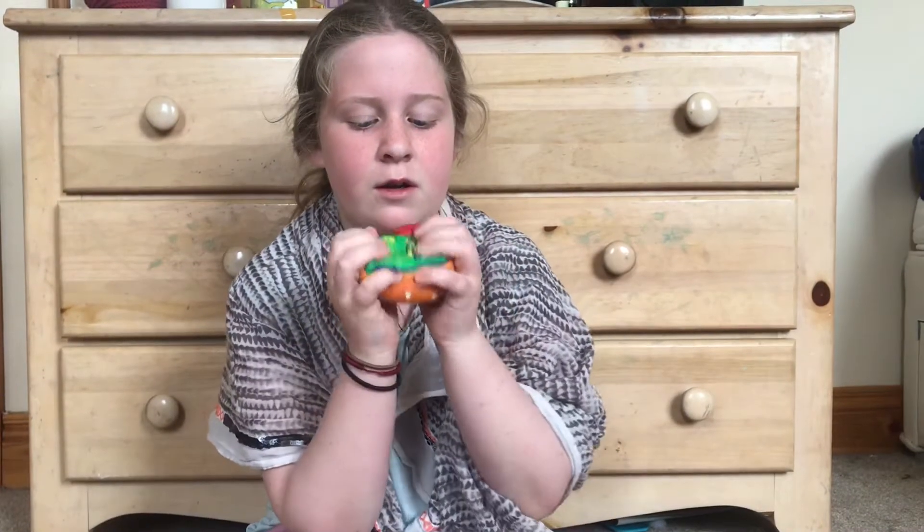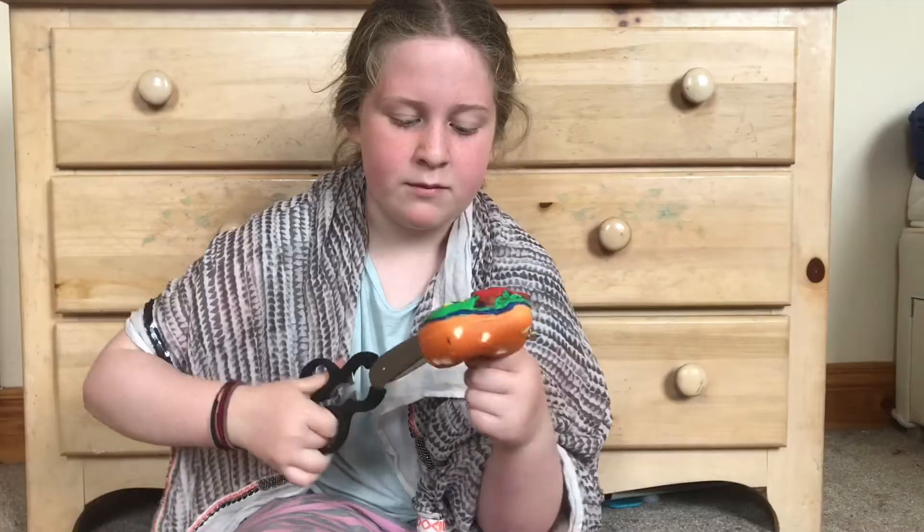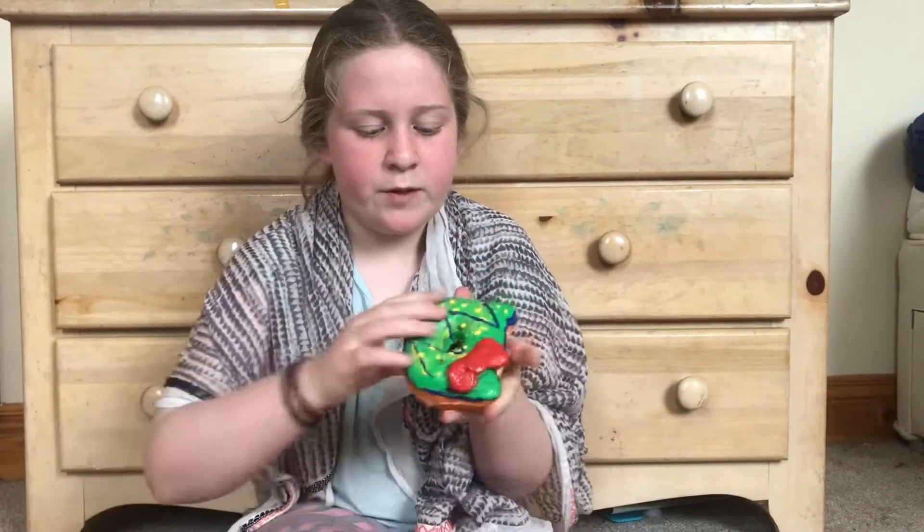Now we are going to be cutting this open as well. It's basically just a decorated Hello Kitty squishy. It's actually really hard, so I'm just going to rip it.